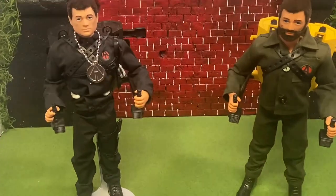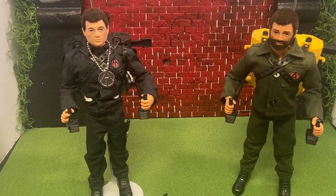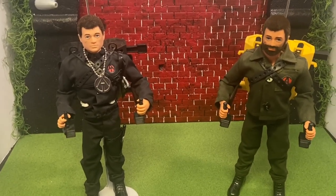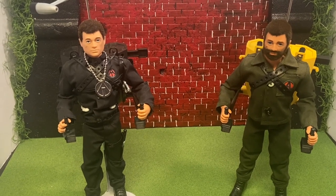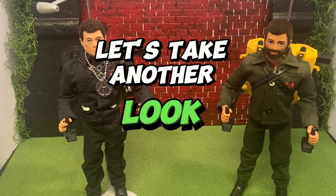Let me zoom in so you can see the differences in the action figures. Both are fantastic action figures and a great homage to the original G.I. Joe Adventure Team action figures.